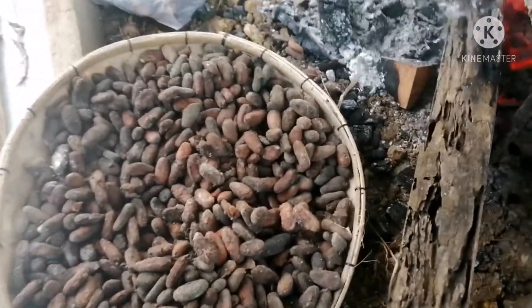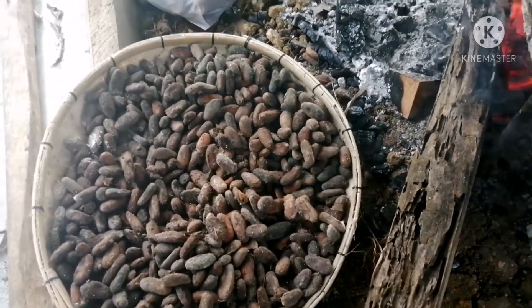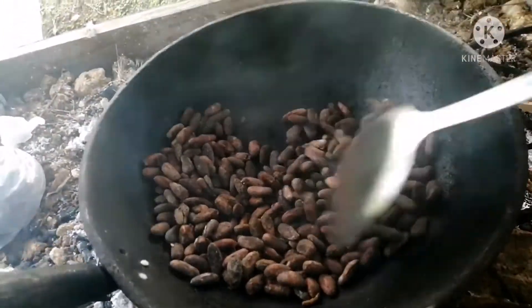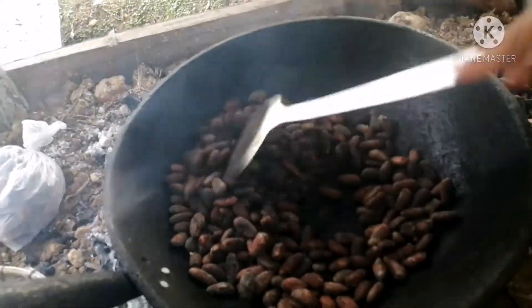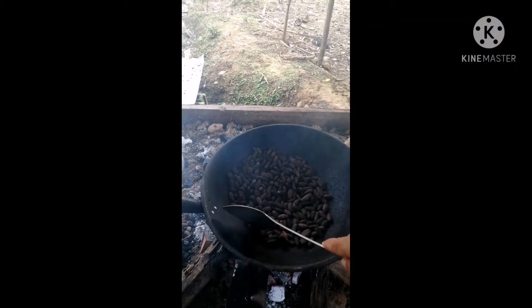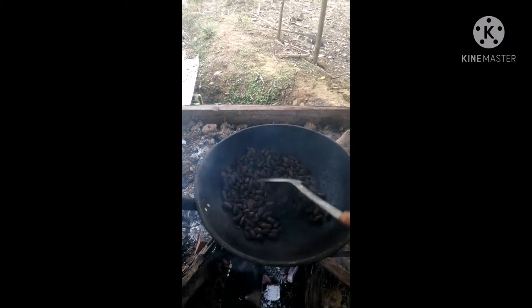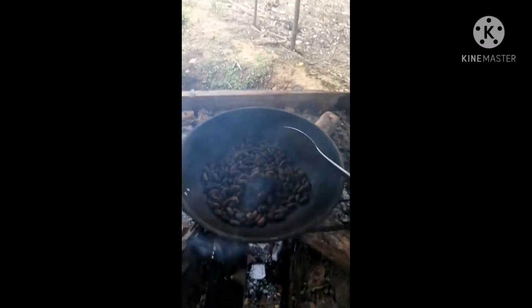Yung gagamitin na kawali is yung luma. Halo-haloin ninyo para hindi sya masunog, para pantay at sabay-sabay silang maluto. Malalaman ninyo na kung okay na sya pagka tusok ninyo sa sandok, tas mag-crack na yung seeds — pwede na ninyong kunin kasi okay na sya.